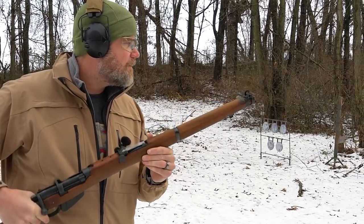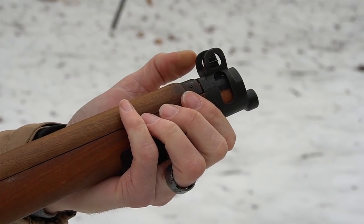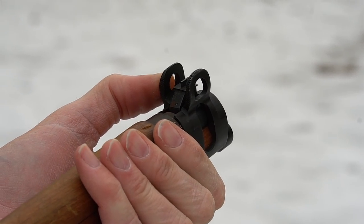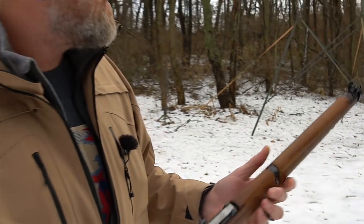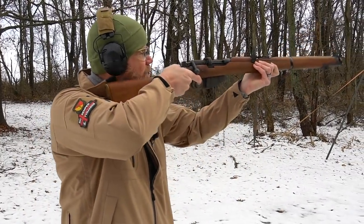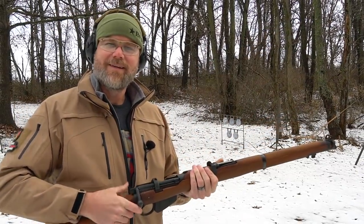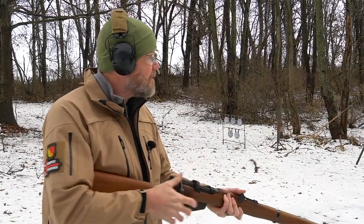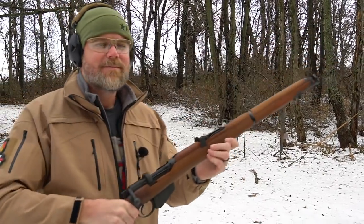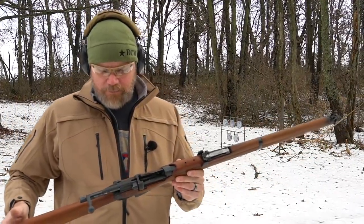On the front sight you have holes and you can drift this front sight over. As you can tell by the condition of the rifle, this rifle doesn't get shot a whole lot. I need to do some windage adjustment — I'm hitting on the right-hand side of that target that's about 20-some yards away. So if I aim a little bit left, I wonder if I can hit at 100 — and yes I could. I just aimed on the left-hand side of the target and hit him again. Very, very cool rifle.